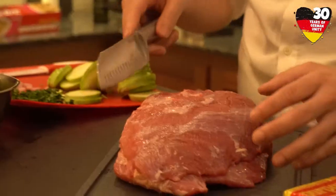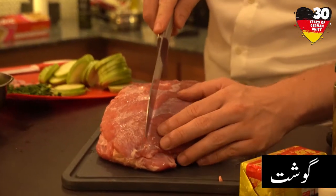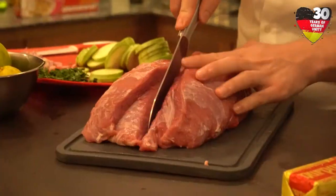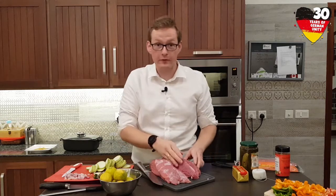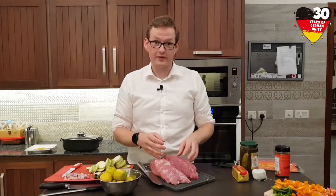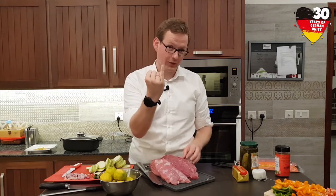We are done with the vegetables for the moment and now we start with the serious stuff — the meat. First of all we will cut it by half all the way through. Now we have to cut the slices. The actual right size for the slices is one small finger thin.